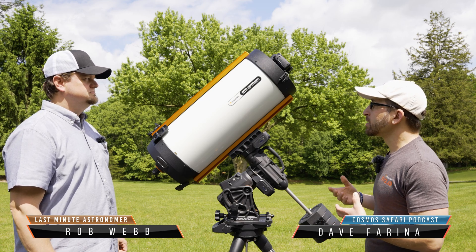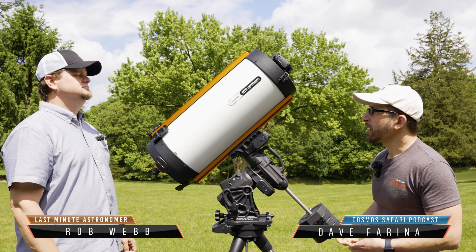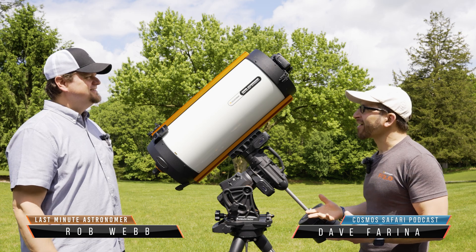This is the Rowe-Ackerman Schmidt Astrograph — the Rasa.